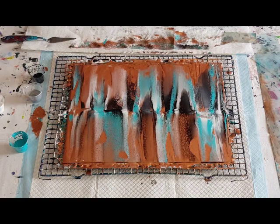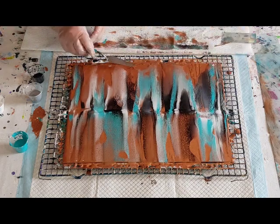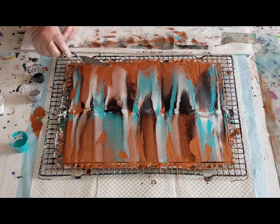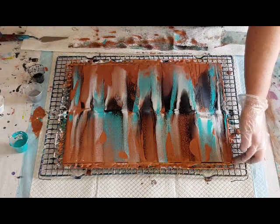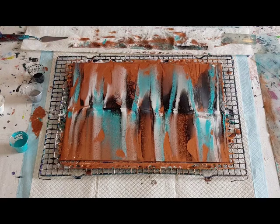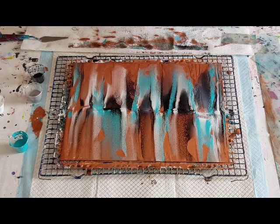They're all different. You can try and get a certain look but until you start it's a bit tricky — you're really not going to know what you're going to get until it's done. But you can have thicker or thinner paint, or more or less paint, depending on what you want, and that will certainly help. I try not to swipe too much because it starts to blend a little bit too much.